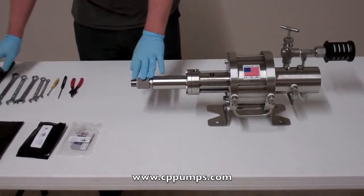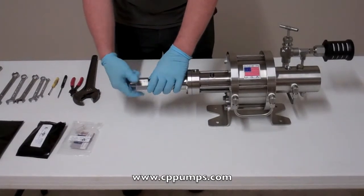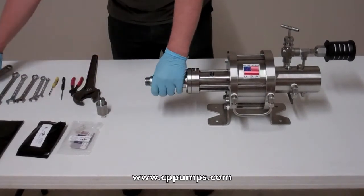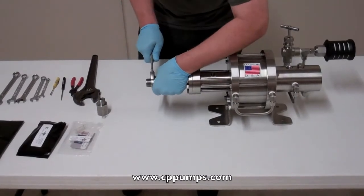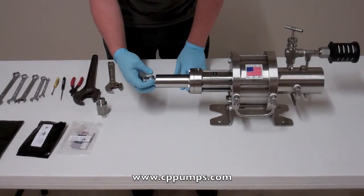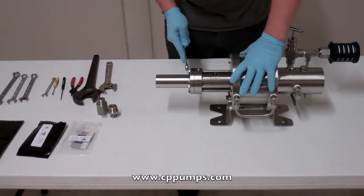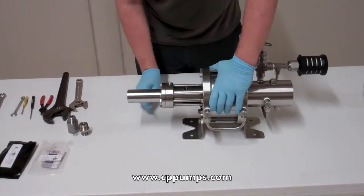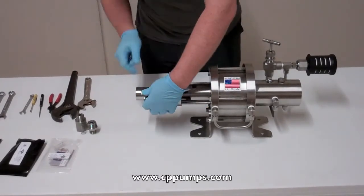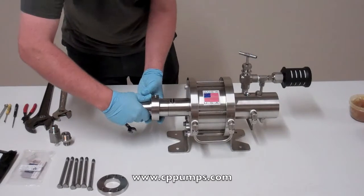First we'll start at the wet side end. Best thing to do to make it easy on yourself, just pop it open. Get the other side of your check. Using the 9/16, remove your head bolts. Once you get your head bolts off, remove your flange. Slide your head off carefully.